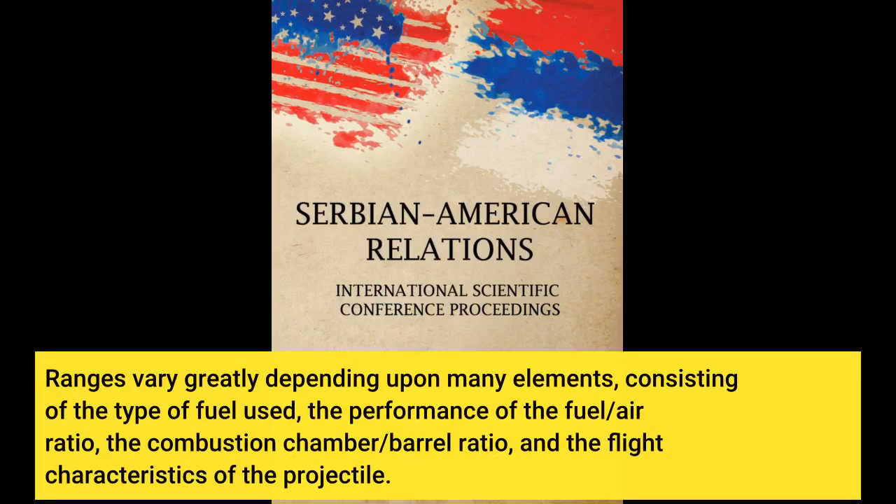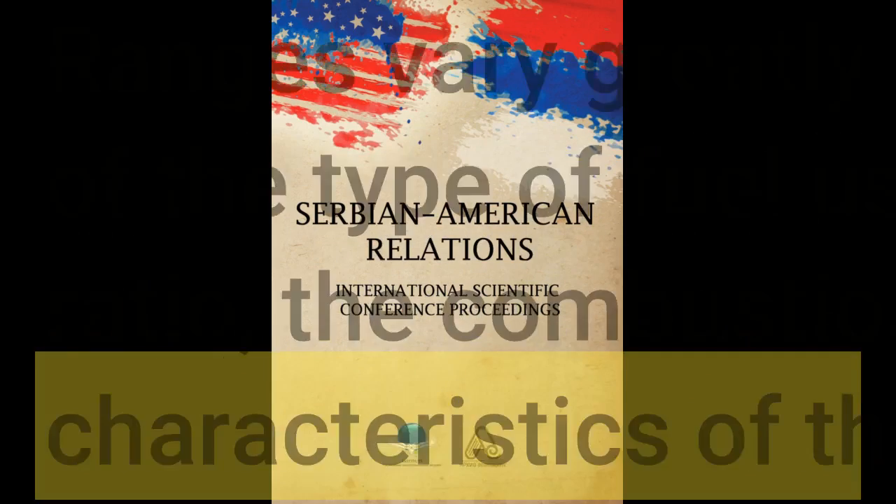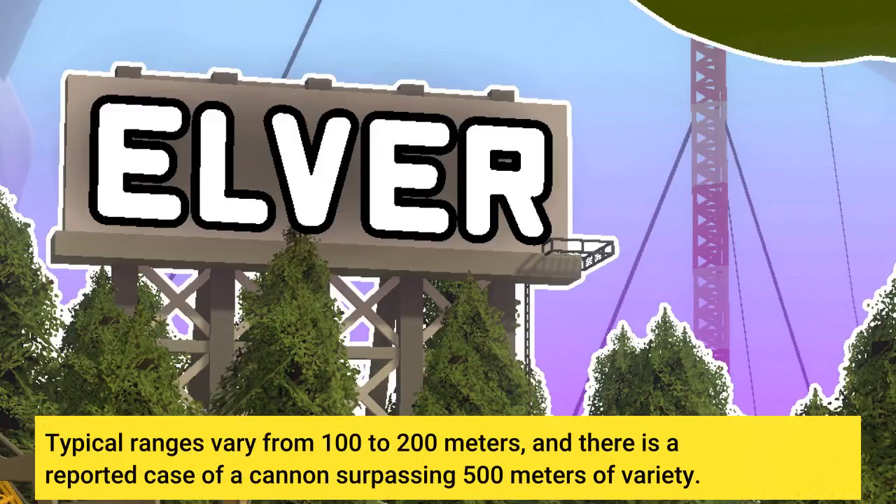Ranges vary greatly depending upon many elements, including the type of fuel used, the fuel-to-air ratio, the combustion chamber-to-barrel ratio, and the flight characteristics of the projectile. Typical ranges vary from 100 to 200 meters, and there is a reported case of a cannon surpassing 500 meters of range.